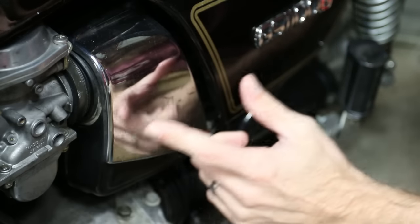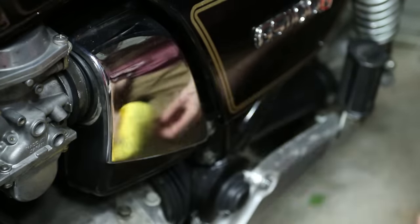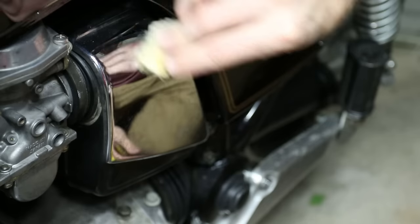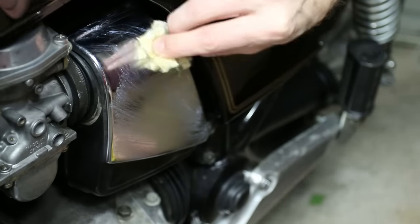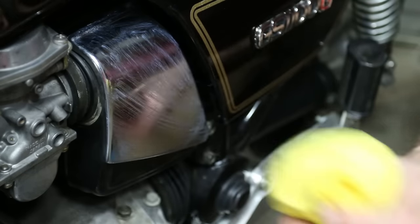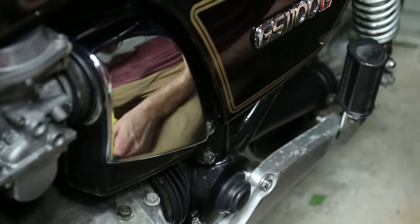Now I'm going to clean up this chrome piece right here. You can see in the reflection there's a little bit of pitting and dirt. First, just wipe it with a microfiber towel. Then take some Never Dull — it wads up like a little cotton ball — and just buff it on in a circular motion. It'll also take off a little surface rust. Then clean it up with a microfiber.